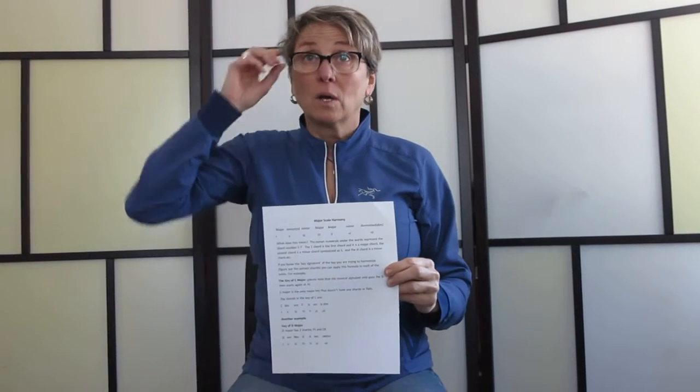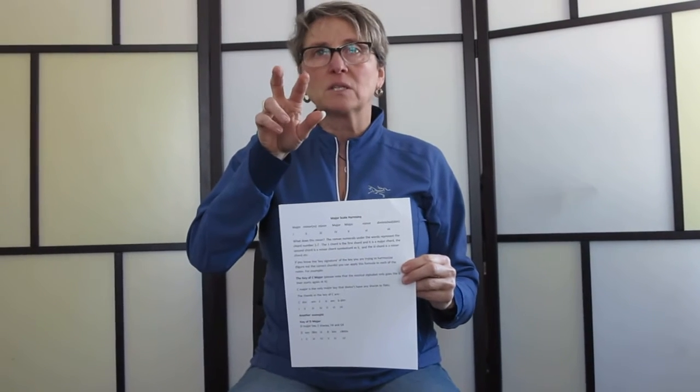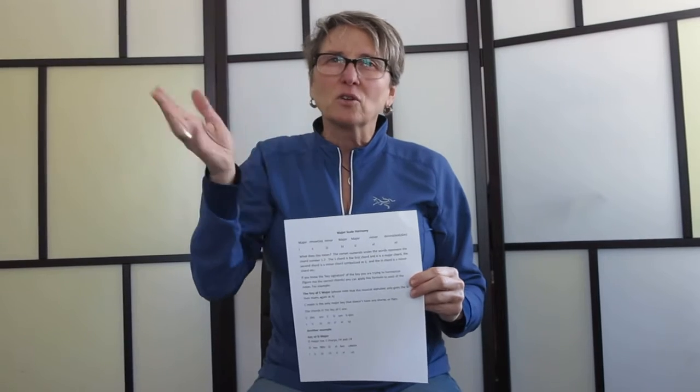The first thing to know about the musical alphabet is that it only goes to G: A, B, C, D, F, G. And in between those notes, like between A and B, there's another note. Those are called the sharps and flats.